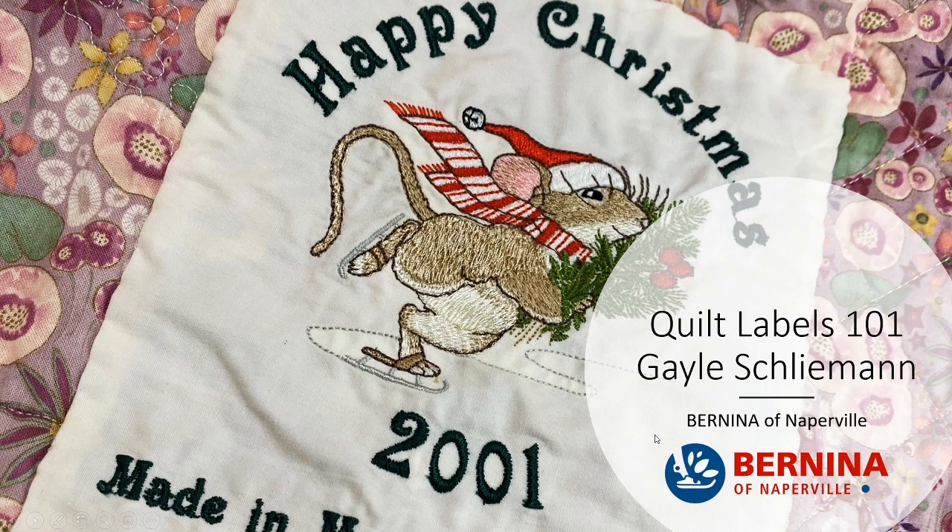The purpose of today's class, like I mentioned in the intro, is learning — or just being given the permission — to make cool labels so that your work, as you pass it down and it gets passed on to others, people know why it was made and who made it. I've been making some interesting quilt labels. The one that says Happy Christmas 2001 was literally an extra embroidery design from the quilt I had made. I gave it to my mom for Christmas — it's relatively big, about 8 by 10.